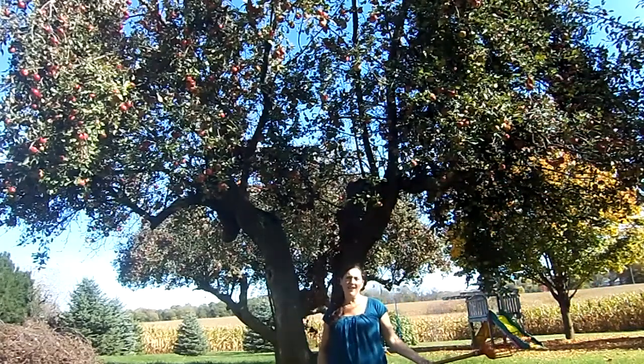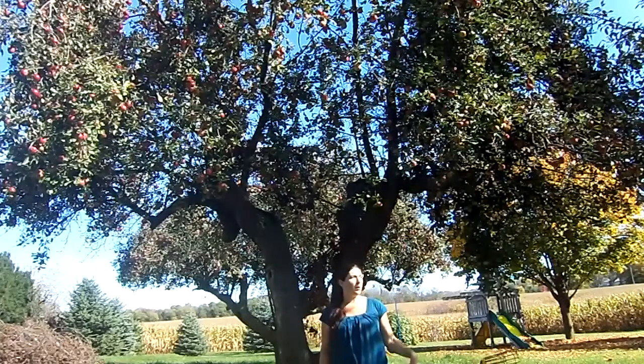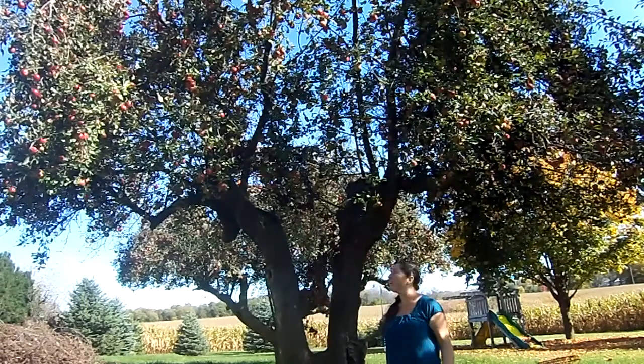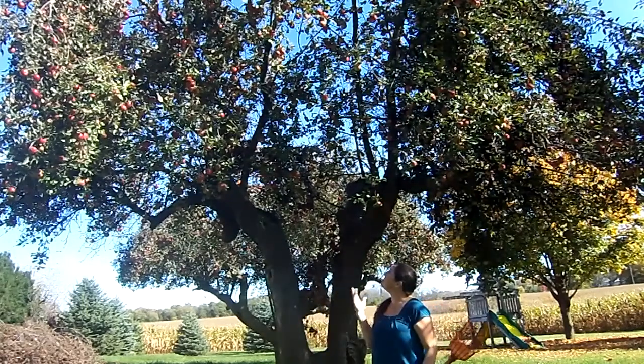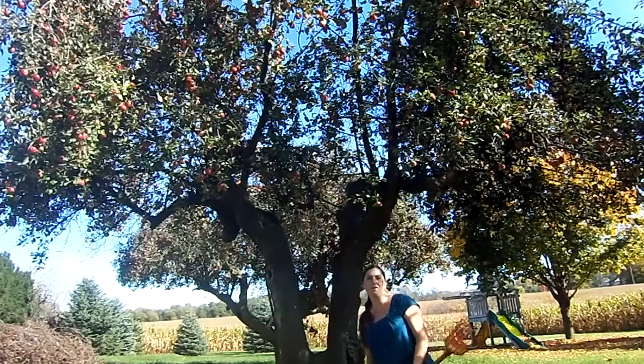Hi everyone. It is mid-October and it is time for apple picking. We have pear trees and apple trees all around us. This is right behind our house and I just wanted to show you an example of something that I came across that I didn't know about previously.